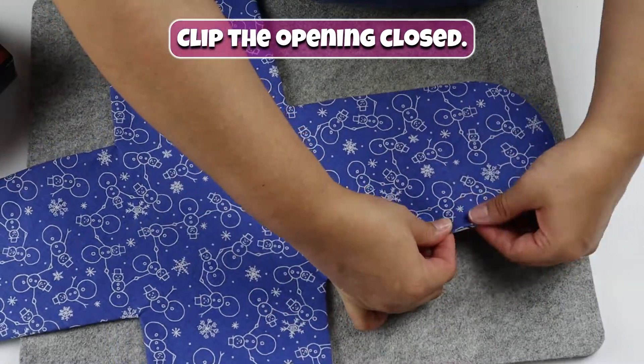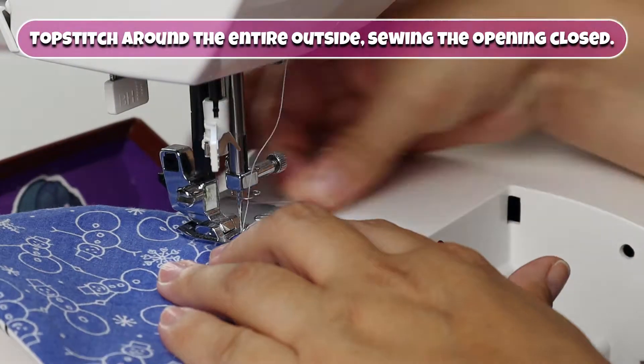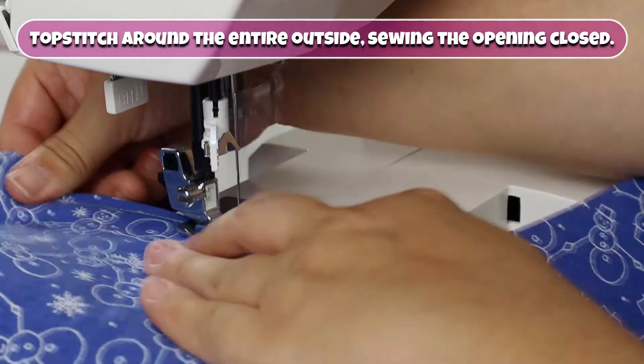Clip the opening closed. Top stitch around the entire outside, sewing the opening closed.